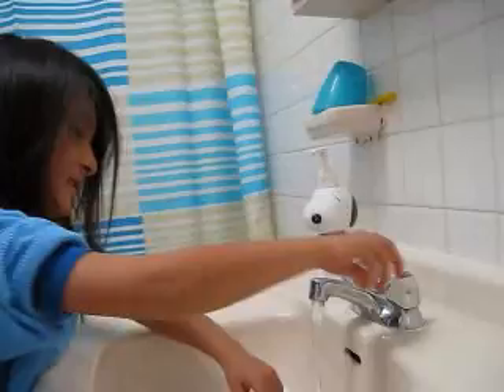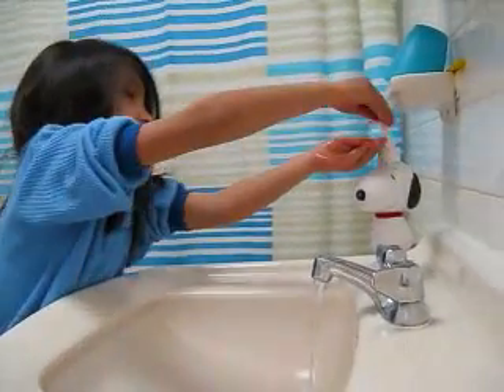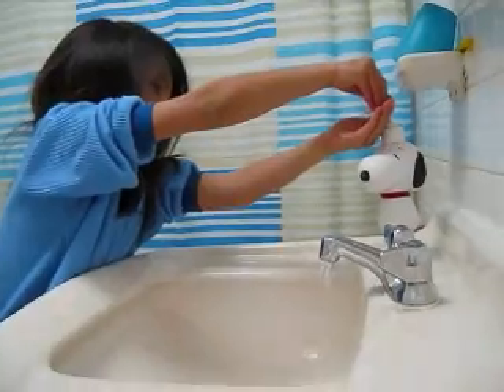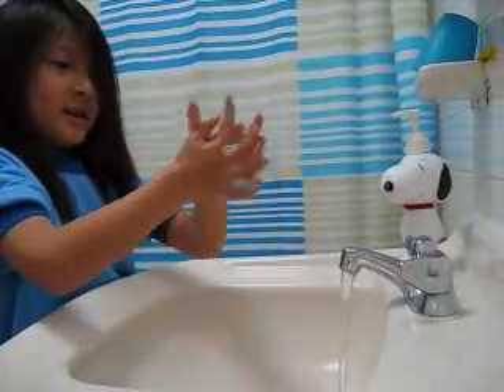Here is how you wash your hands. You put water on, then put some scrubbing soap right here.